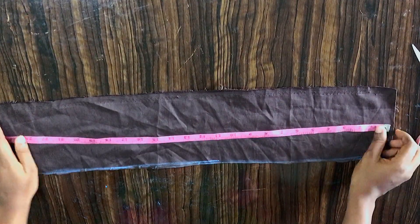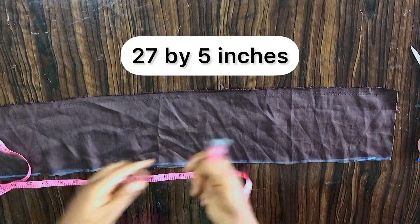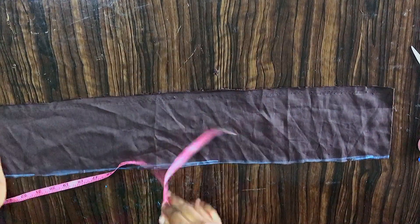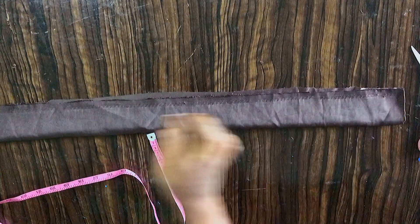Let's dive into this — how to make scrunchies by yourself at home. I'll be using my fabric, 27 inches by 5 inches for this. What I'll do next is pin this place down.